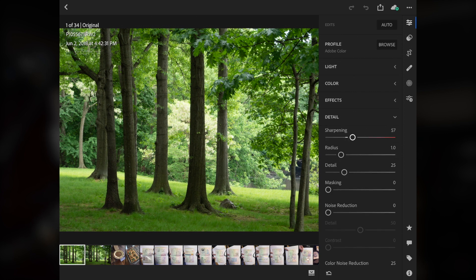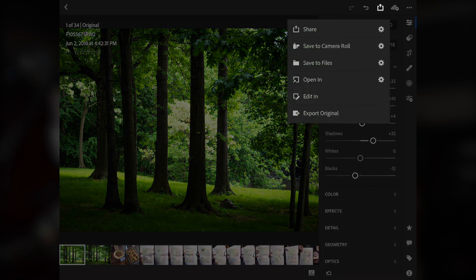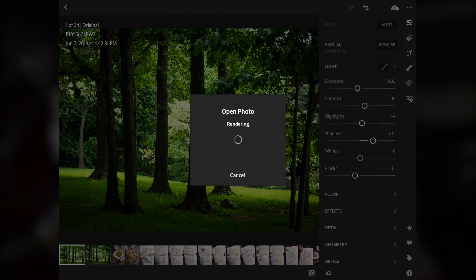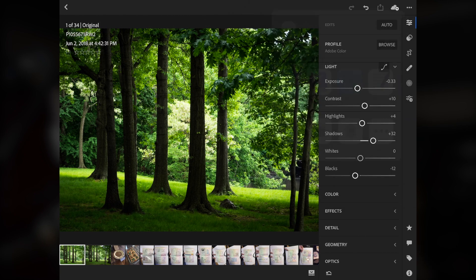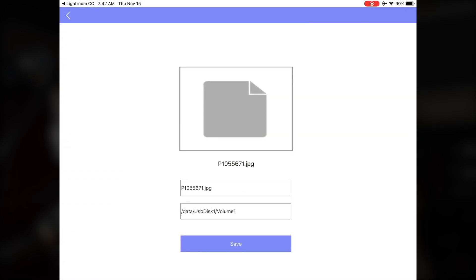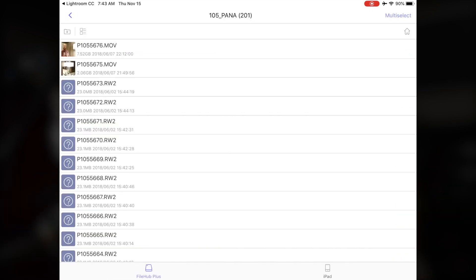Now I can make all the changes I want. When it comes to saving the file, I can choose to export this to the camera roll on my iPad, or if I decide to open it, I can save it back to the SD card. The language here is a bit confusing — 'open' basically means open the file in another app and do whatever you do in that app with a new file.